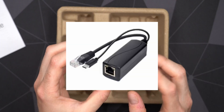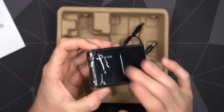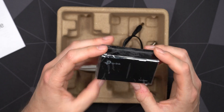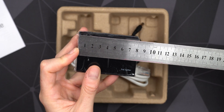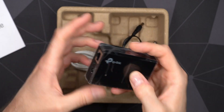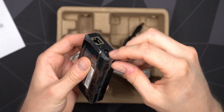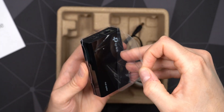The POE splitter itself is actually relatively big compared to a lot of other splitters — those with built-in LAN and the cable are smaller, but this one is bigger and has the ability to switch between different voltages. Size-wise we're looking at 8 centimeters long, around 5 centimeters wide, and about 2.5 centimeters thick. It's relatively light as well.